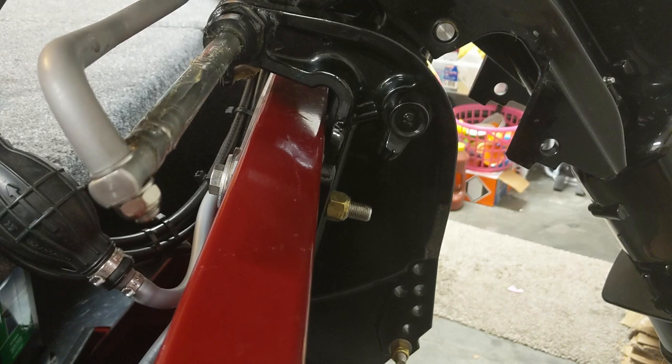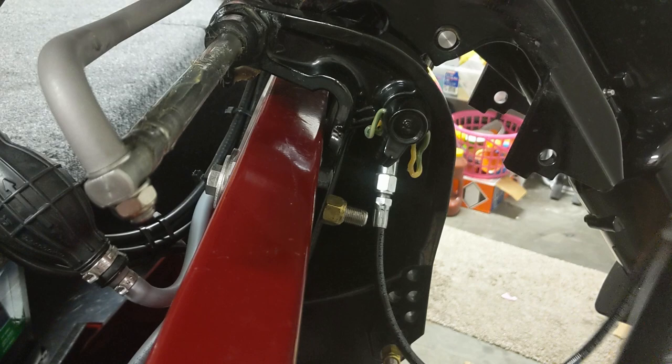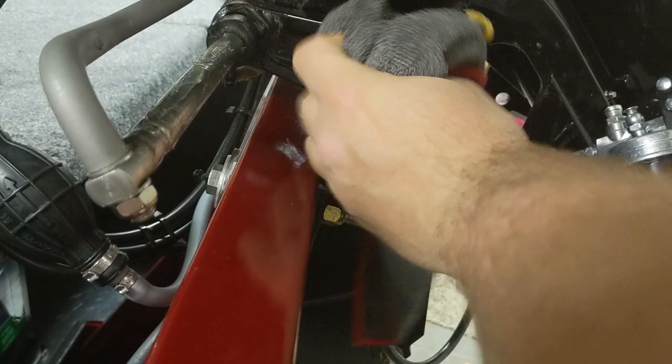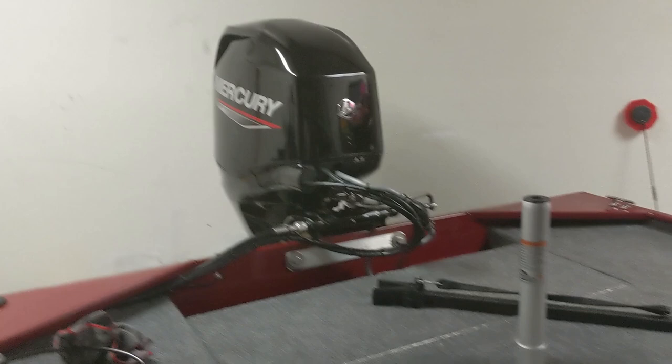The last grease point is actually a little hidden — looking at the assembly, it's right there. Grease point on, pump it — this one is greasy, you can see that coming out pretty quick. Go ahead and catch this as it comes out; wait till we see the green of the new grease. Now that the motor's been greased up, you can feel it turning extremely smooth, and that's going to be really nice when you're out on the water.